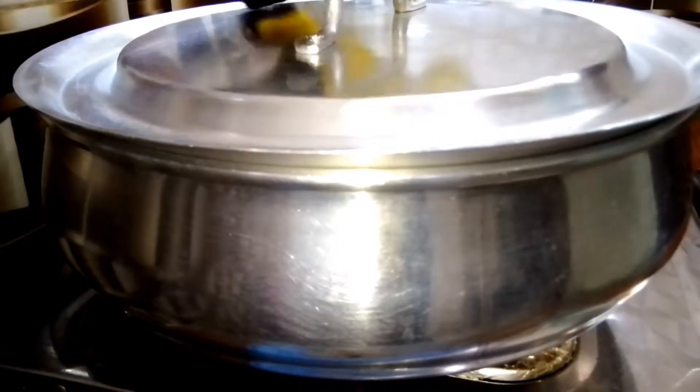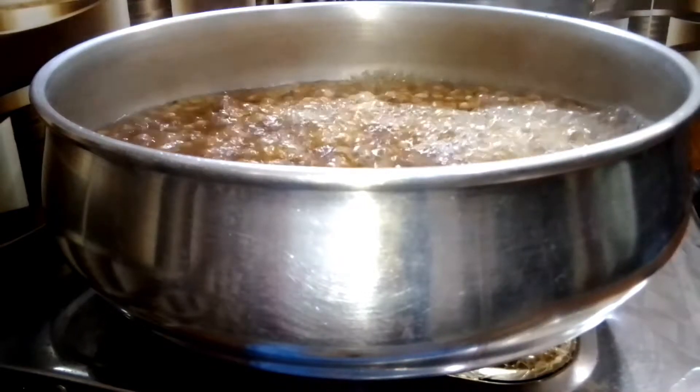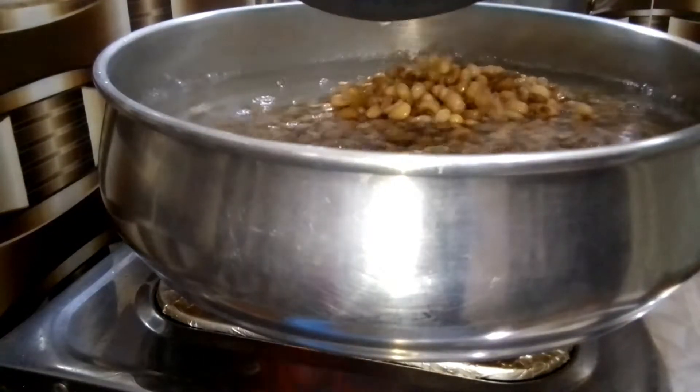I add the beans to the boiling water, cover it, and allow to boil for 10 minutes. 10 minutes later, I take it off the heat, wash the beans, wash the pot, and transfer it into another clean boiling water.